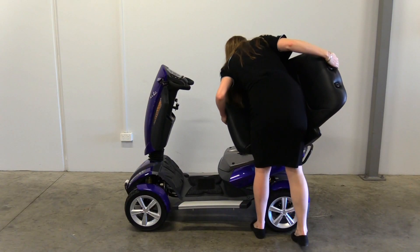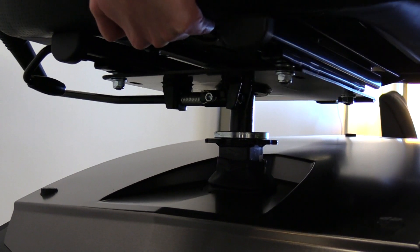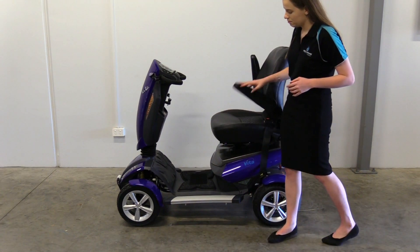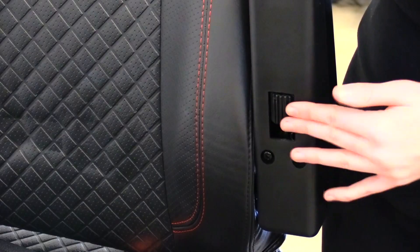Once your scooter is off, you will need to attach your seat. Line the bottom up with the mount and slide it in. Your armrest will need to be adjusted. Lift the armrest up and roll the adjustment dial left to increase the angle.